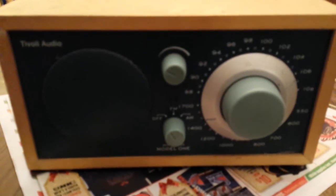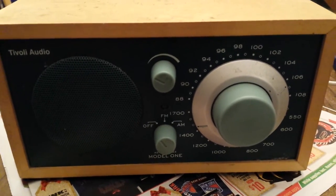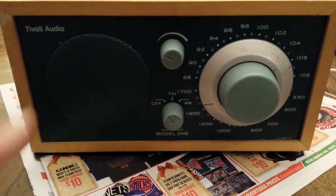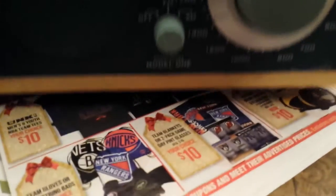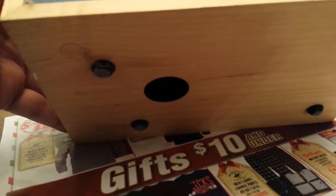These are great radios. They were around $99 about 10 years ago, and they really sound great and have nice reception. There's a high-quality speaker here — it's actually ported. That's the speaker port.